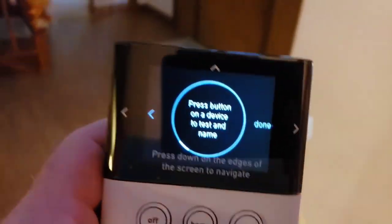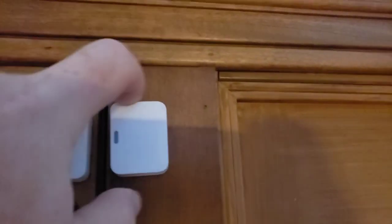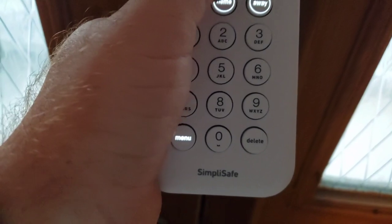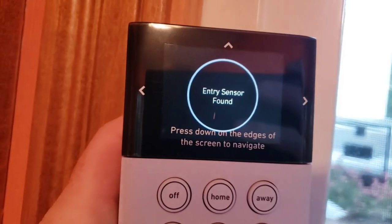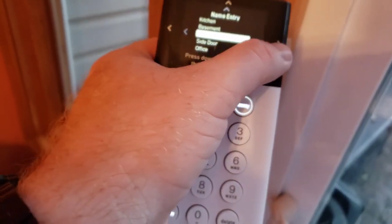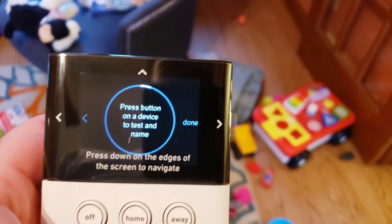I'm going around to all my devices to program them. Got the second entry sensor up here — had to be careful not to knock it off. I went ahead and gave it a name: 'front door,' then hit set. Very easy. I continued to the next one, gave it a name, and kept going. Then I did the glass break sensor — the button is underneath.